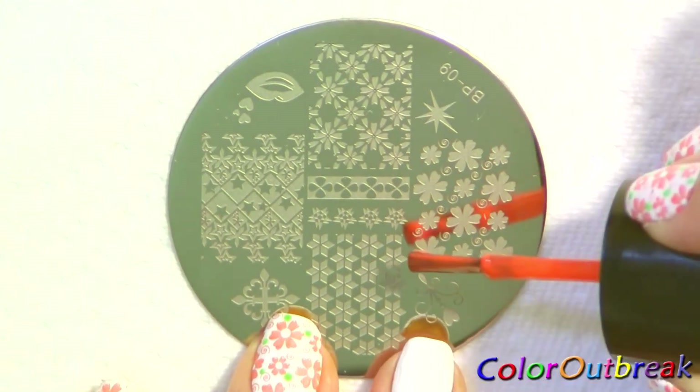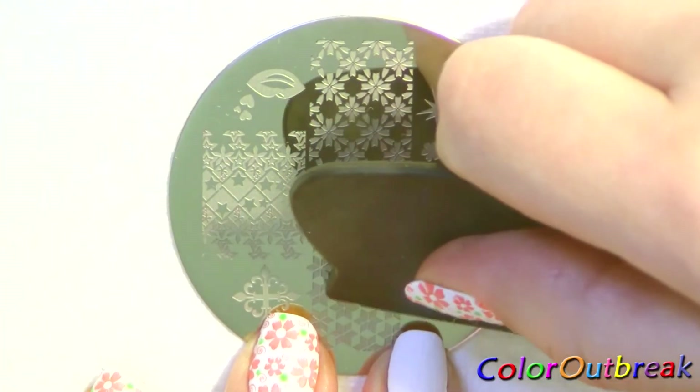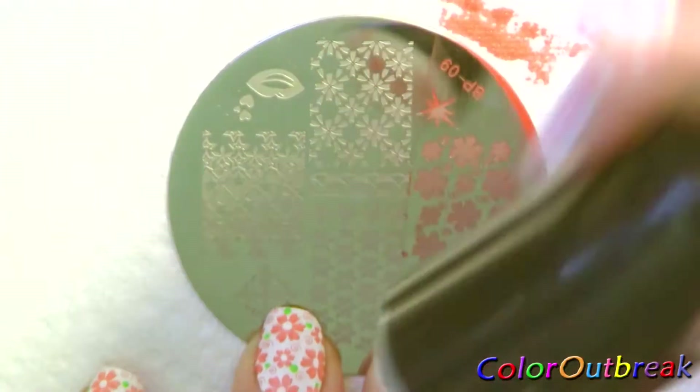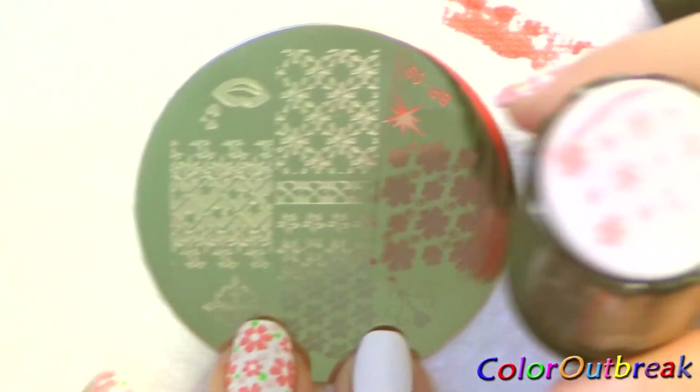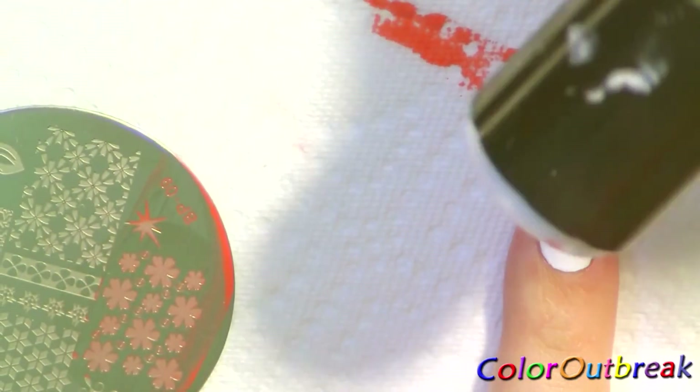I apply a line of orange polish across the edge of the image, and with the scraper I scrape off the excess and roll the stamper on the image. Now that I have the image on the stamper, I carefully roll the stamper on my nail.